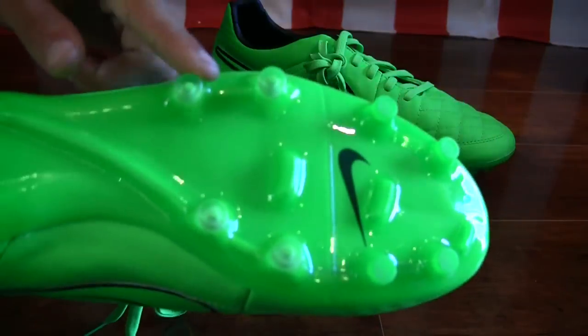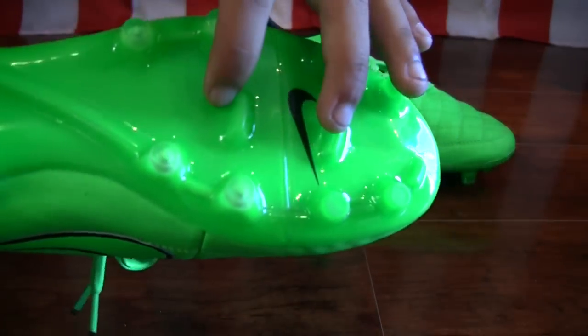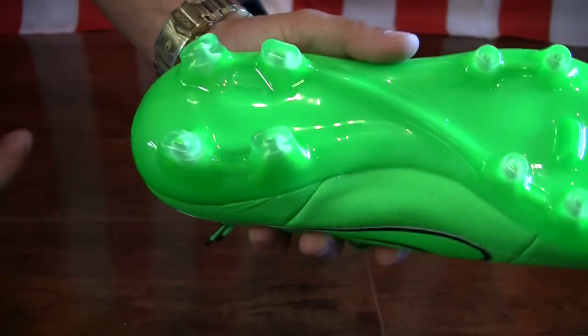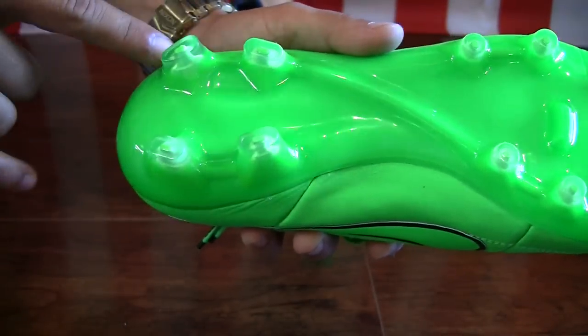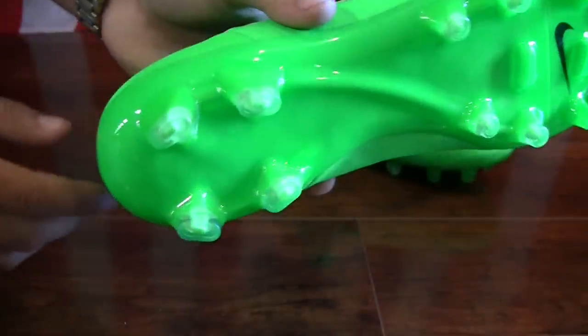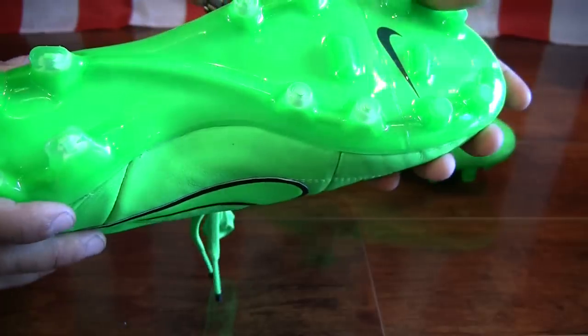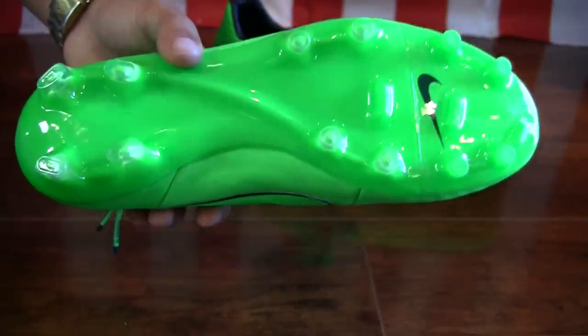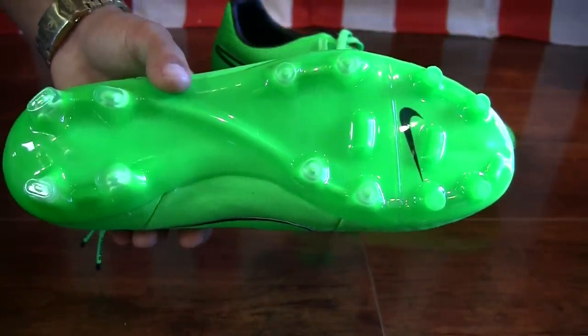Taking a look at the stud pattern, you'll notice you have the conical studs on the forefoot with the two bladed studs and that one toe-pick stud right at the end. Then taking a look at the rear, you have four of the rounded bladed studs making up that heel with that small heel cut you can see there.